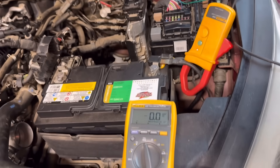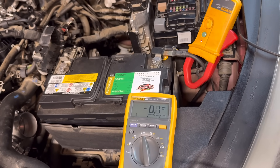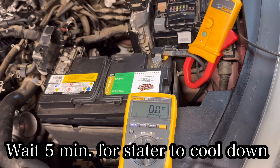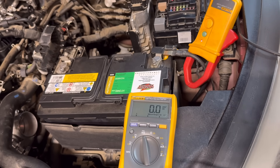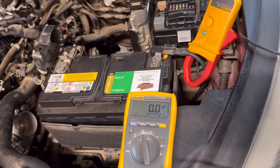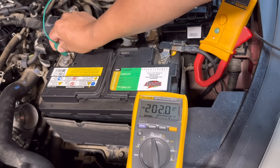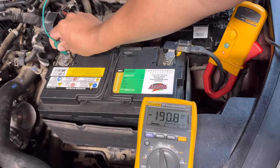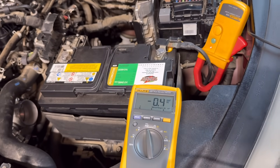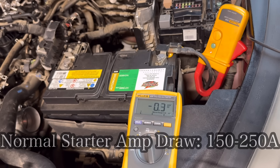Keep in mind when you do this test, you don't want to crank the engine too long because you don't want to overheat the starter motor. Wait at least a minute for the starter motor to cool down before performing the test on the other side. On the negative side the reading was roughly averaging around 195 amps — almost the same as the positive side.